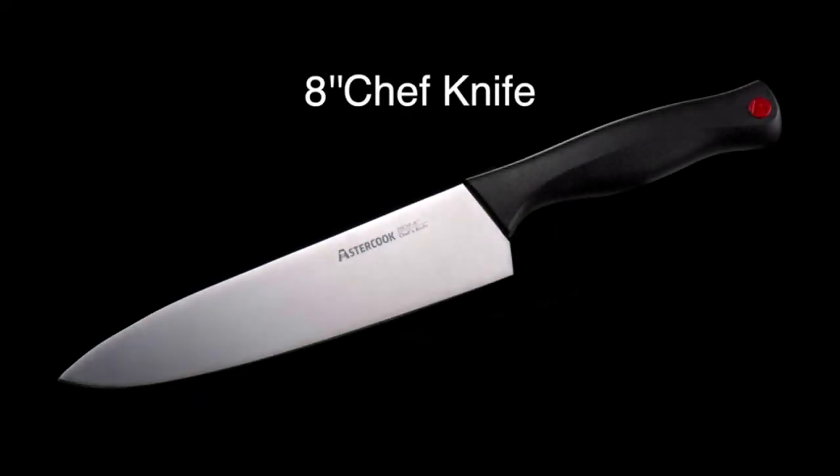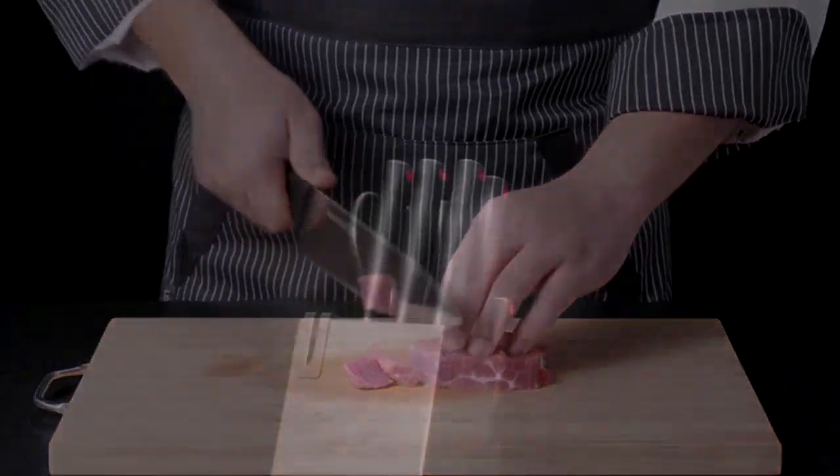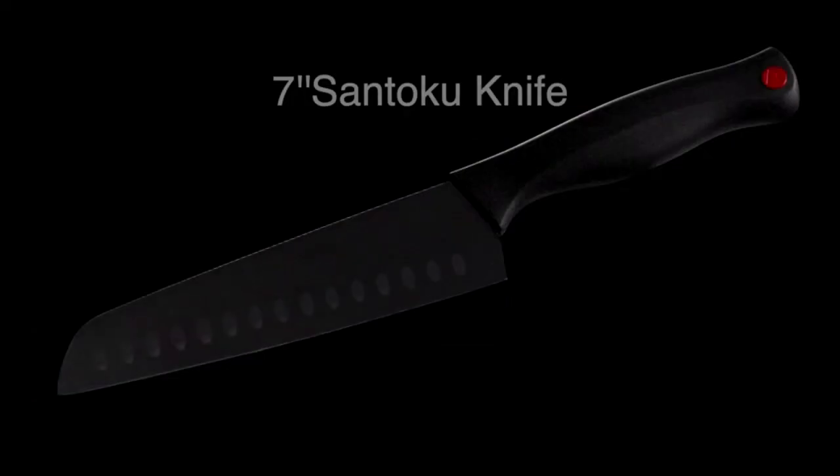The high-carbon stainless steel blades are super durable and have held up well even after multiple uses and washes. Plus, they look sleek and stylish on my kitchen counter with the black block.